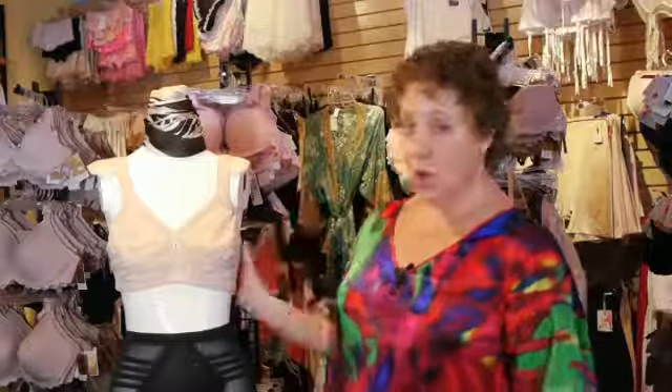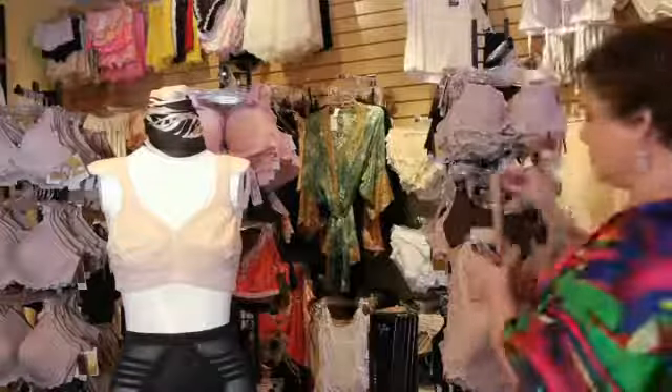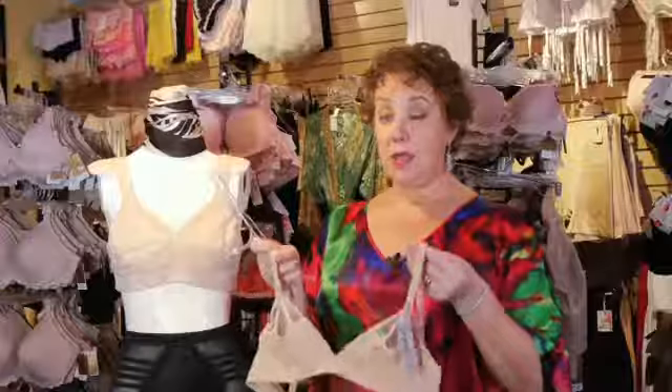Most of the non-wire bras tend to look like grandma bras, so they're not really popular among young women. There are a few styles that do come without wires that are a little bit more attractive and they look like this, but those are for girls that are A, B, and C.